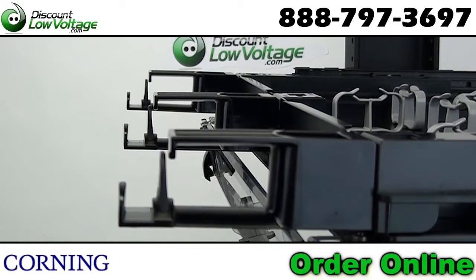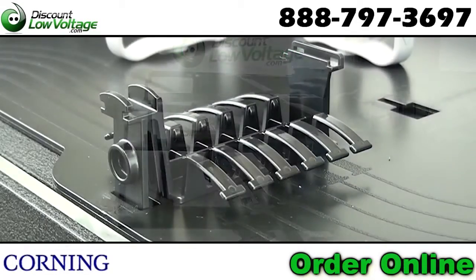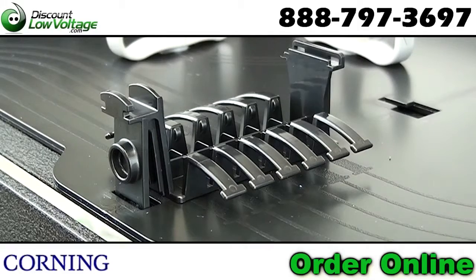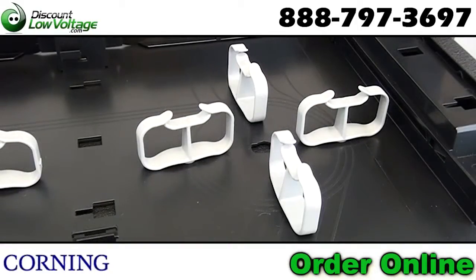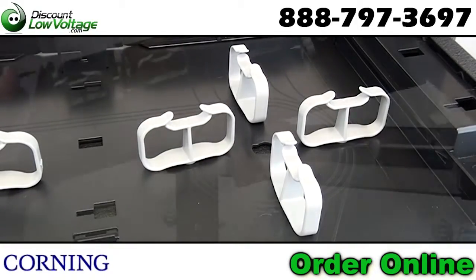Convenient built-in jumper management. Intermediate strain relief allows for segregation of fibers. Molded-in routing illustrations.